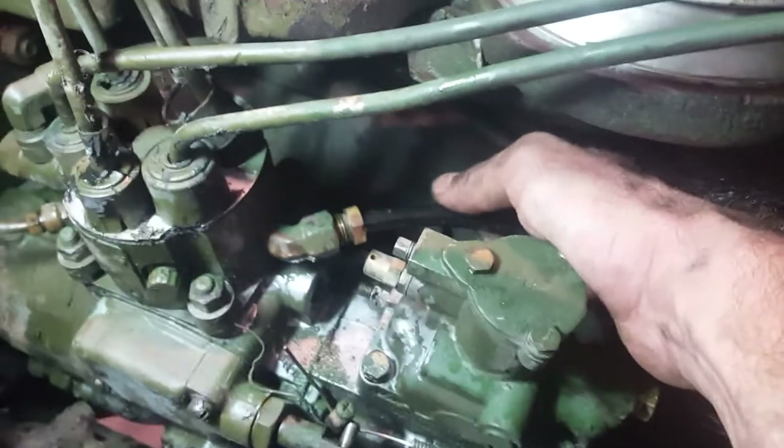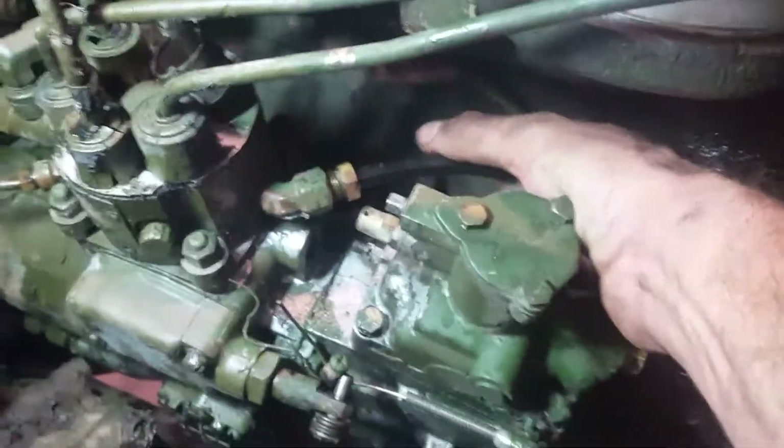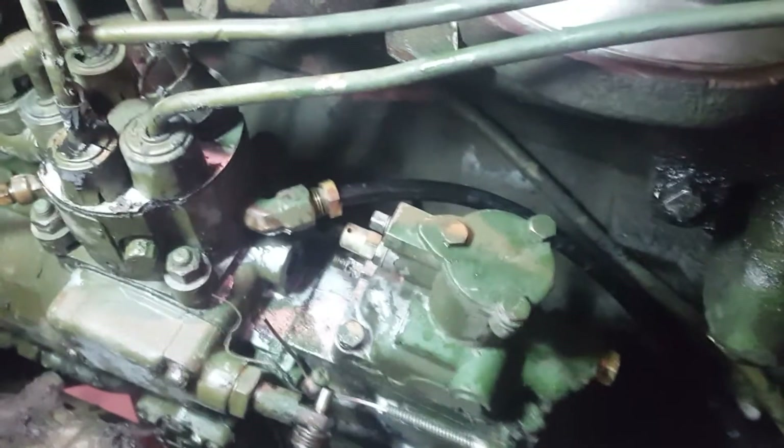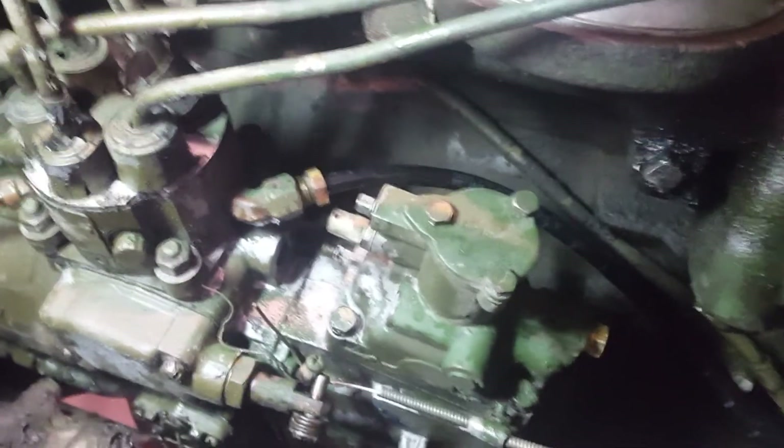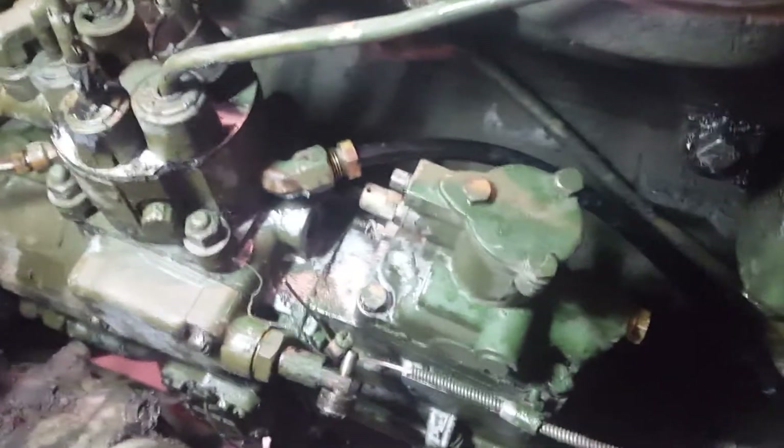We've got it started. Make sure once again that the line is all the way in there and seated before you start tightening it down. If you start tightening before it's fully seated, you'll never get it to stop leaking. Yep, that's a 5/8.